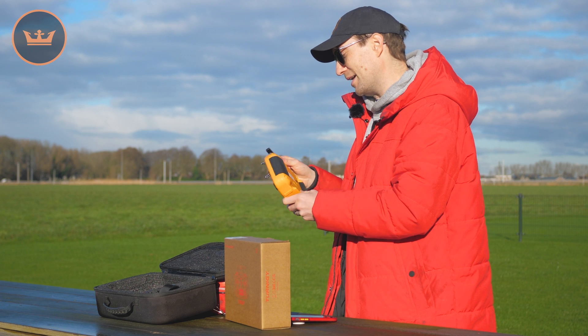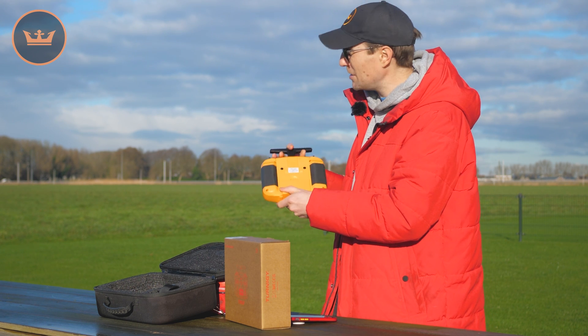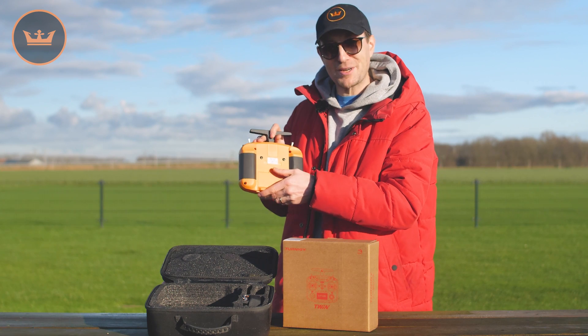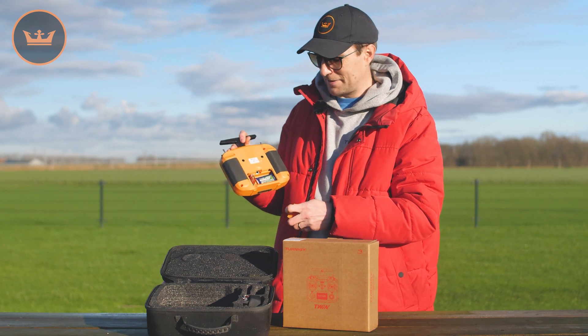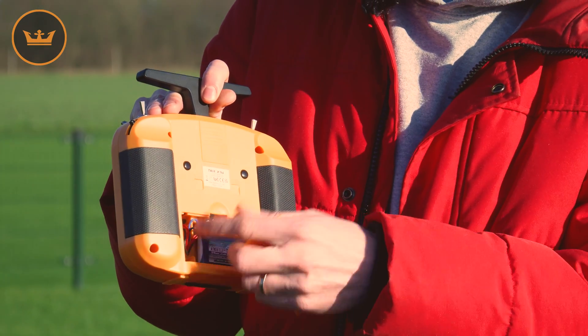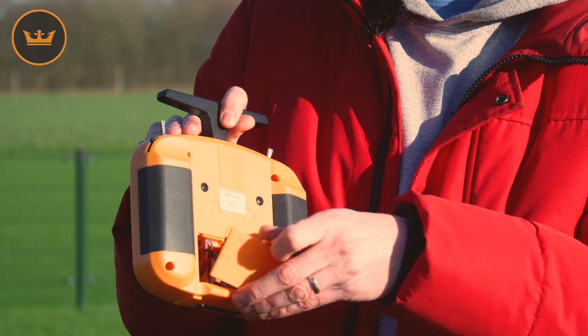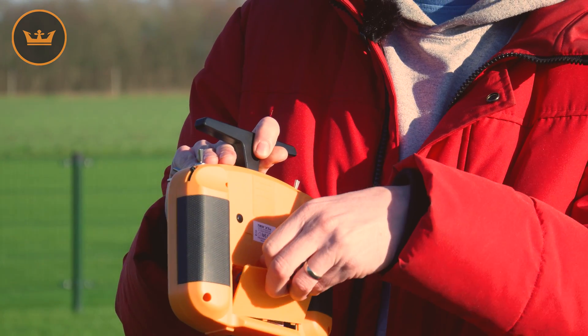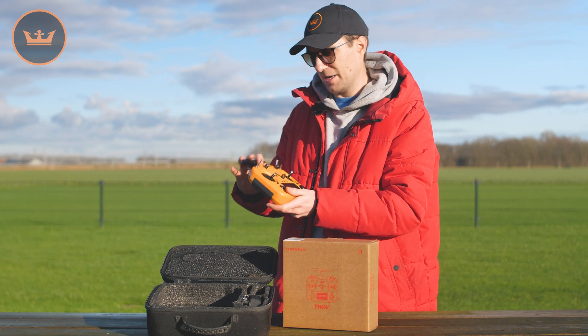One of the other features I really like about this — and many of the other FRSky radios — is actually a simple thing but a key thing: battery access. A lot of radios have internal batteries and that's a real pain, but this one has a simple hatch and you can easily remove your battery. This is just a 2S LiPo I'm running on here, so you can conveniently change your battery out if you wish and charge it on a regular charger, or via one of the ports at the bottom — you can charge via USB as well.